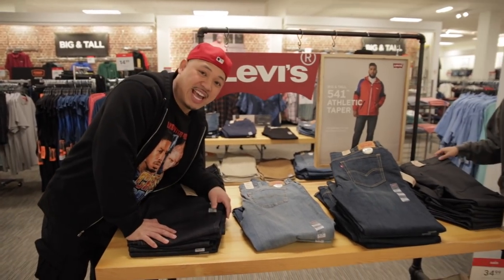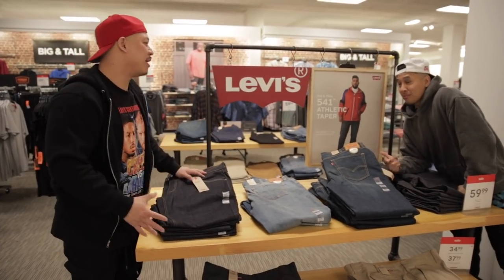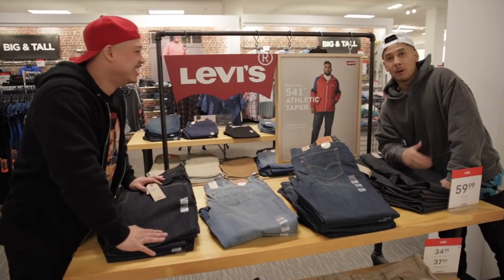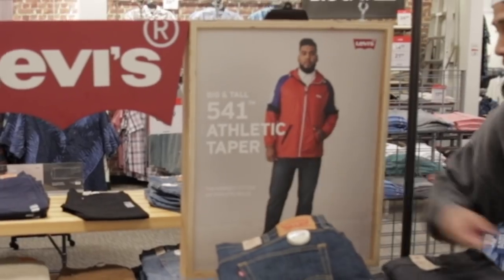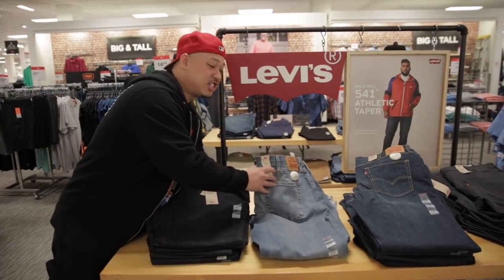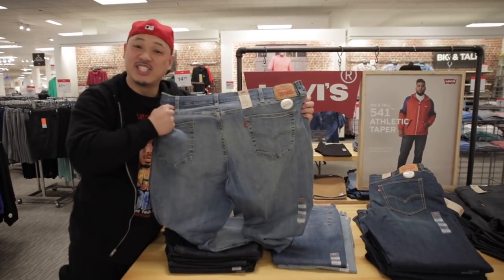This is for the extra big, the extra tall — the big and talls. How would you describe these guys? The D1 players — football players, linemen, linebackers. Levi's has got you covered with the 541 Athletic Taper. Don't be shy, come give it a try. Just to let you guys know, when we say it's for the big guys, this one right here is a 48x32.